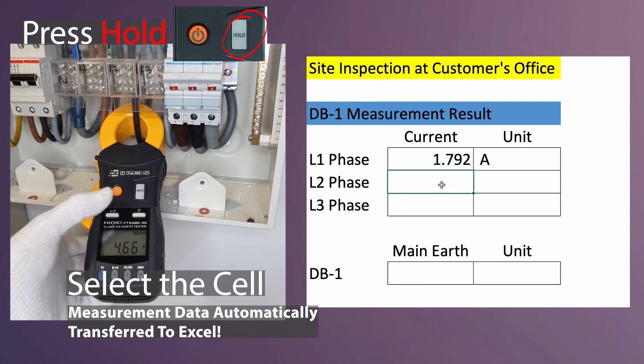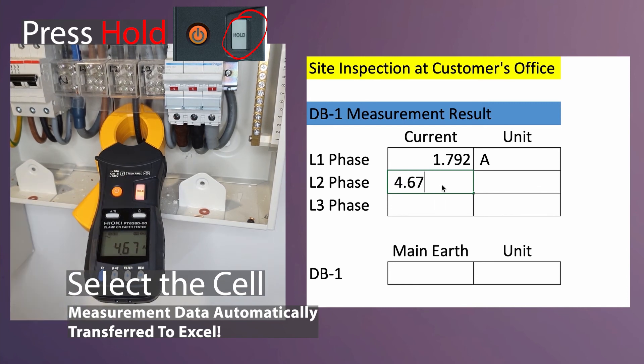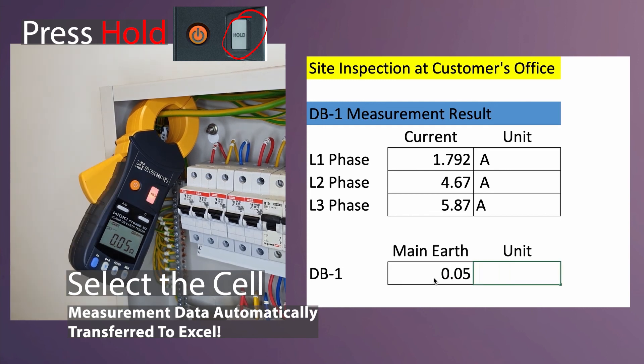For L2 phase current, press hold and the results will be captured inside Excel automatically. And lastly for the main earth, press hold and the results will be captured inside Excel automatically.